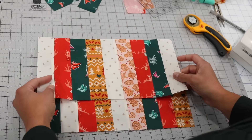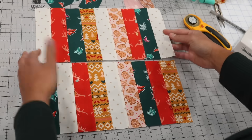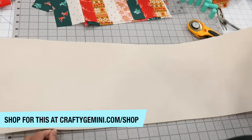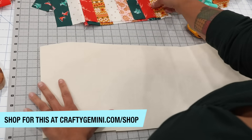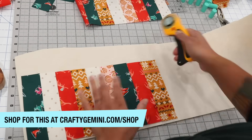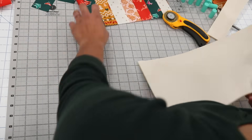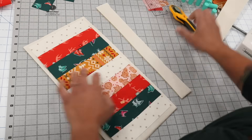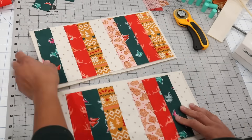Once your two panels are pieced together, they should each measure seven inches by fourteen. Then we're going to grab our stabilizer — I'll be using Bosal In-R-Form, the sew-in version. Place your panel on the Bosal In-R-Form and rough cut it so that it extends just past your fabric panel, because the next step is going to be to quilt it.